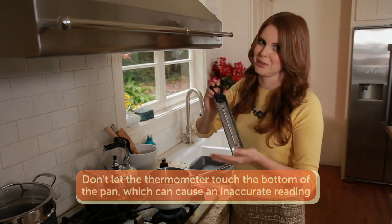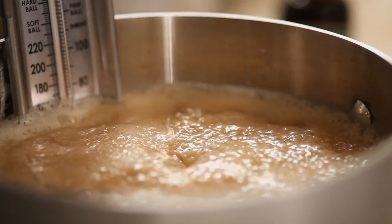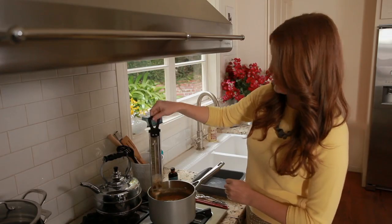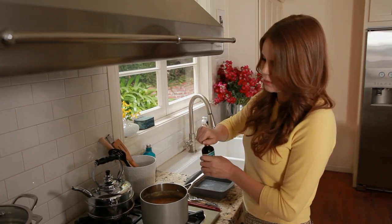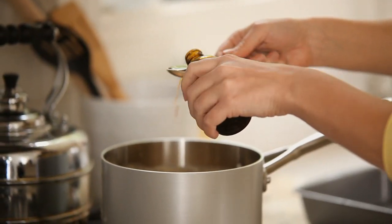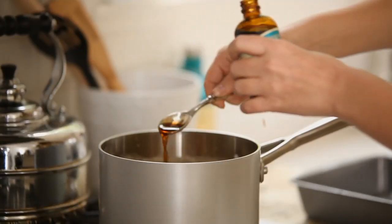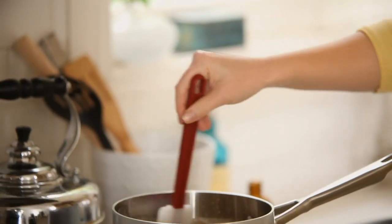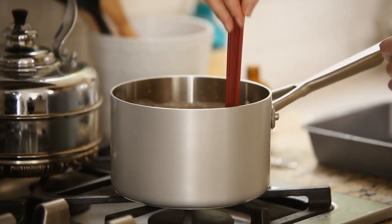Make sure the thermometer doesn't touch the bottom of the pan — just submerged into the liquid — for an accurate reading. My caramel is up to 245 degrees, so I'm going to turn off the heat, take out the thermometer, and add my vanilla. I turned off the heat because vanilla burns pretty easily. I like a lot of vanilla, so two teaspoons. Give it a quick stir to integrate it, and make sure to use a heat-safe spatula.